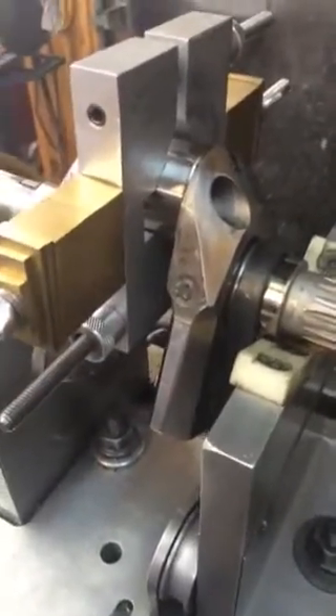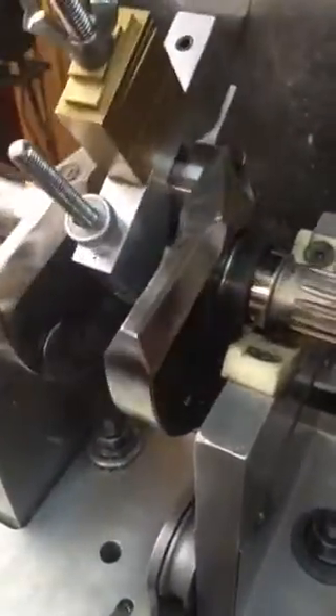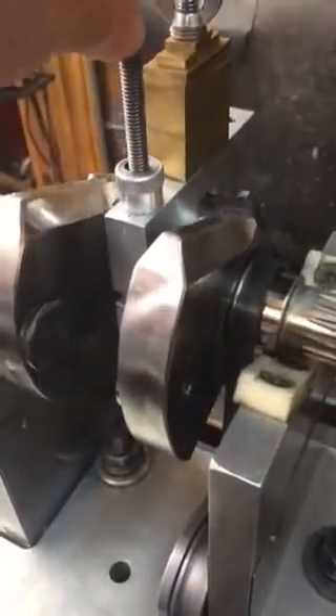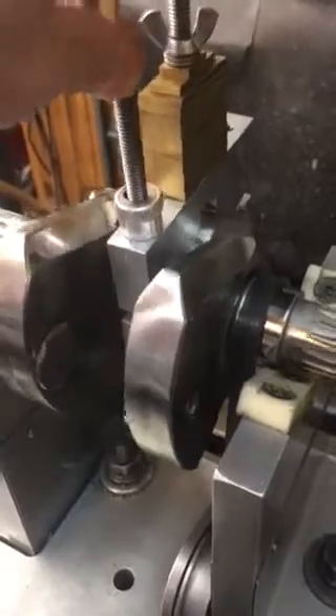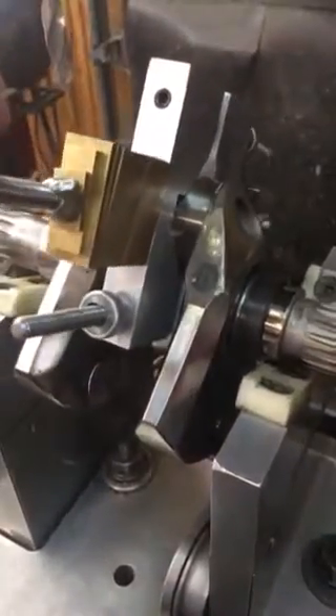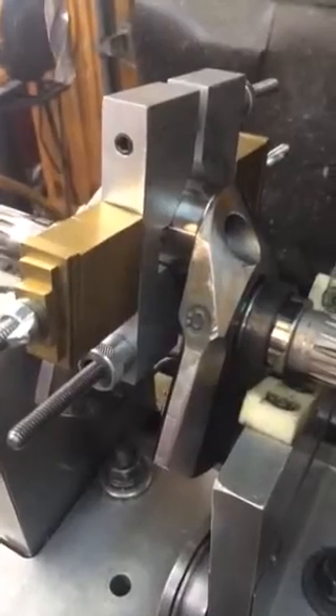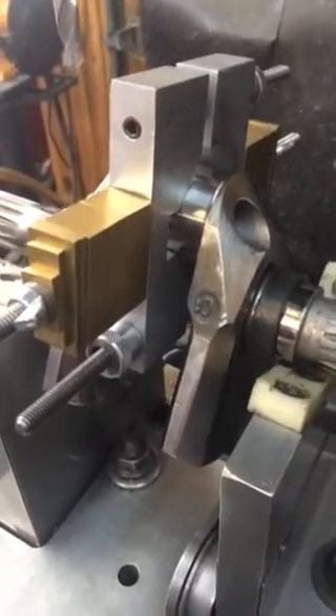A new customer of mine sent me a crankshaft that he had just recently got back from another shop that had lightened and balanced it. He found me on the internet and wasn't too pleased with the way it looked, and sent it to me to double check the thing.